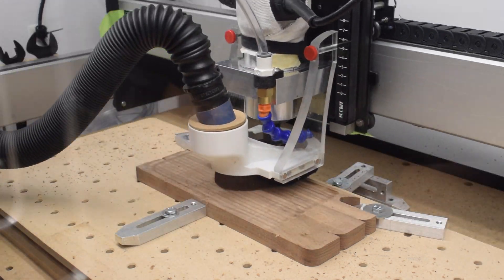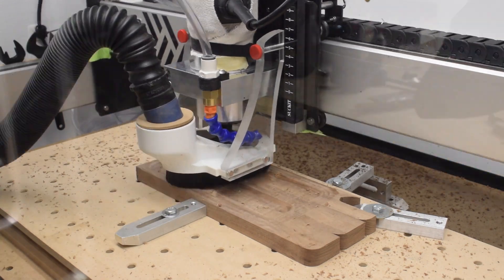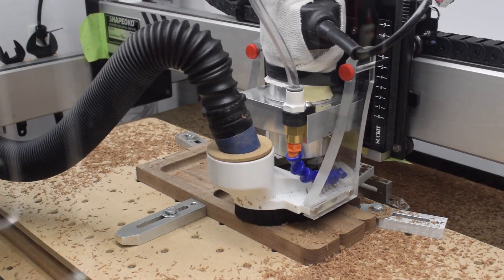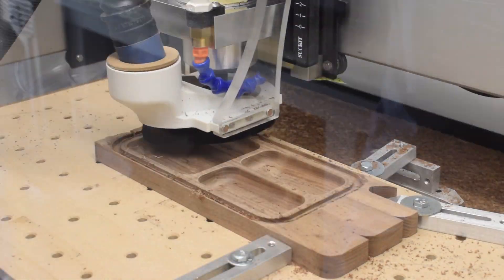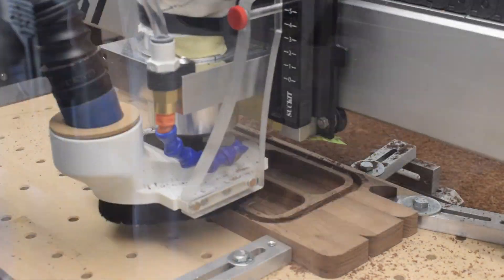The first operation of my G-code brought the top edge of my tray to a known height. Then I roughed out my pockets and finished the internal floors and walls. Next, I switched out the bowl bit to cut out the outer profile of my tray and round over the top edges. I skipped using tabs here because I have plenty of surface area for double-sided tape to work its magic.